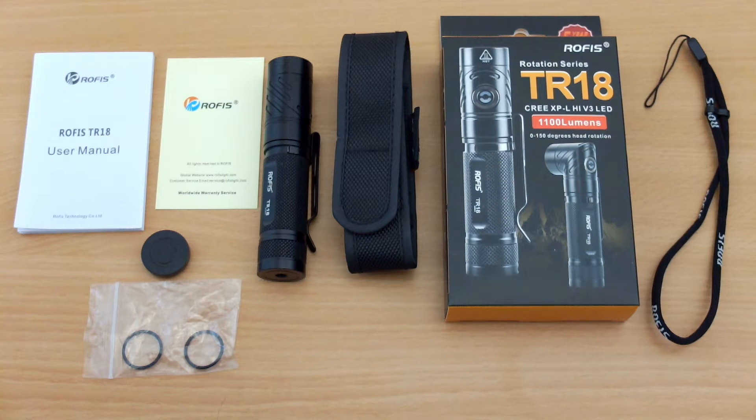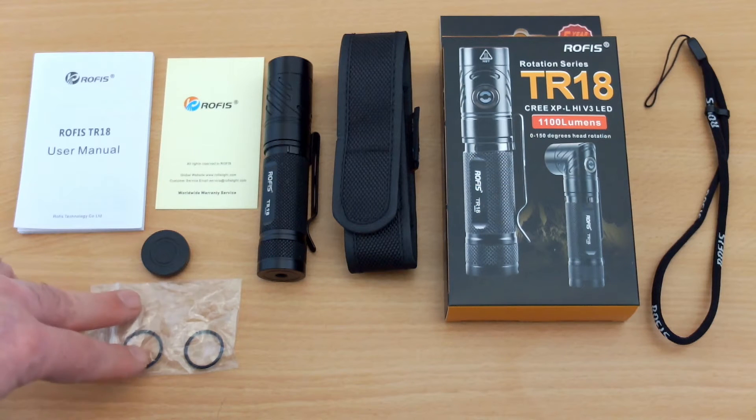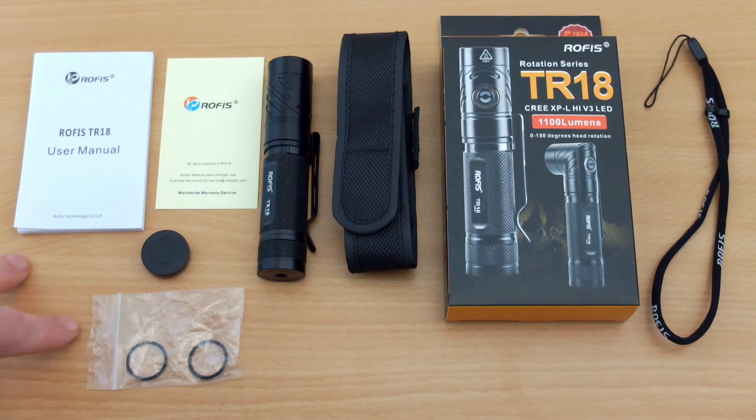Welcome back to another torch review. Today I have the Rofis TR-18 in for testing. This is a brand new model out from the company. I've just got all the items laid out that you get in the pack here. You get the additional spare o-rings, the screw-on magnetic cap, and there's a holster and strap included too.